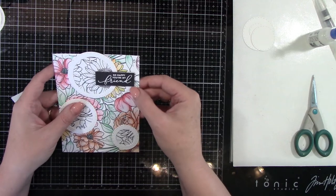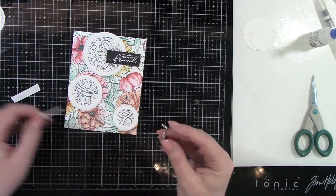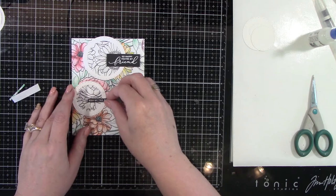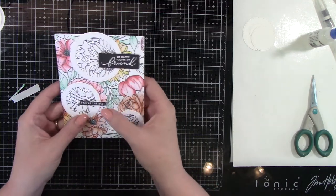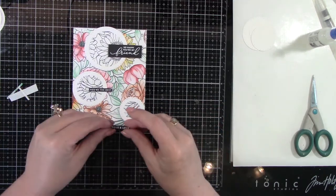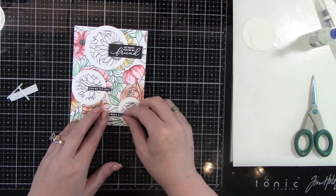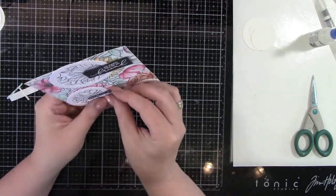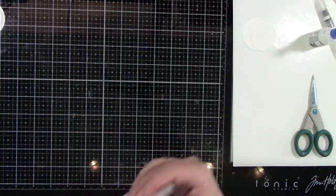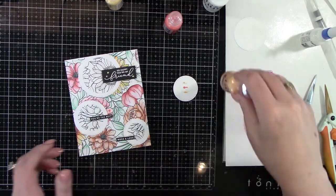So I'm going to pop these up on foam tape — this is what I wanted to have dimension. You could do it the opposite way: have the frames have dimension and the sentiments be non-dimensional. Kind of centering that, you know, offset out of the circle. This one I was going to go center but went a little bit lower and I think it looks great. That little bit of black really finishes off this card design — it pops, it looks great. I almost think it brings out the colors of the background.